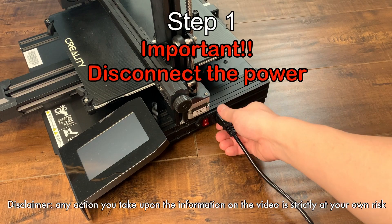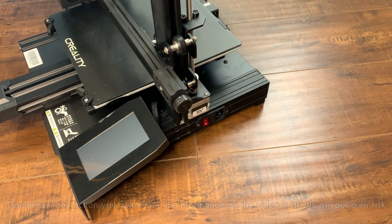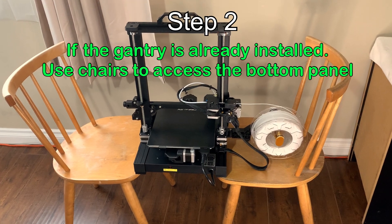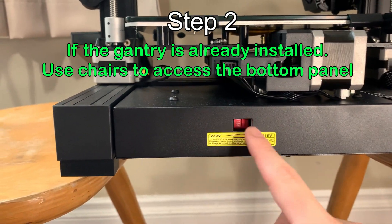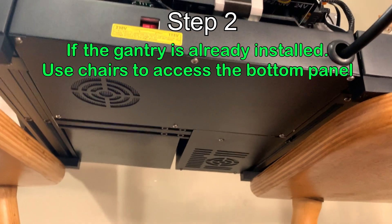Unplug the power cord, put it on the chairs and make sure the voltage selector is facing you so you can have easier access to remove all the screws.